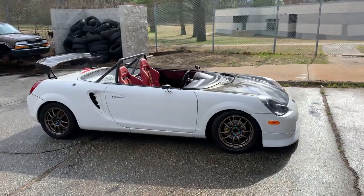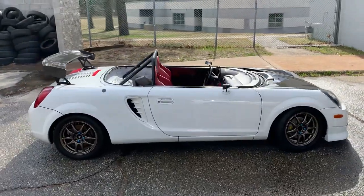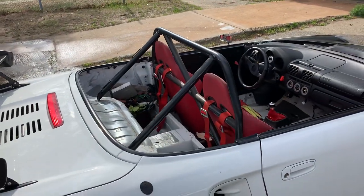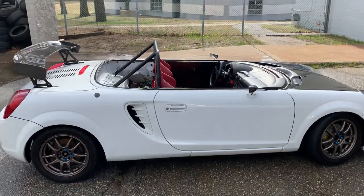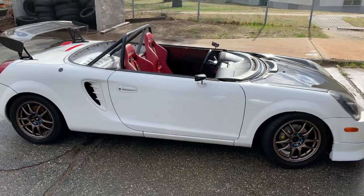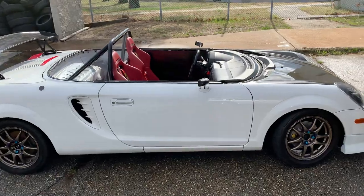Here we have a 2000 Toyota MR2 Spyder Barchetta and it's a work in progress. The roll cage is just mocked in there — we were weighing it the other day and I figured I'd just see what some tube in there looked and weighed like. By no means is that something we're going to take on track yet. We're going to actually fab up a whole cage for it, so just the beginning stages.